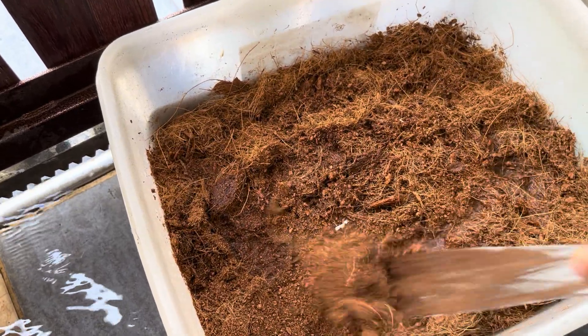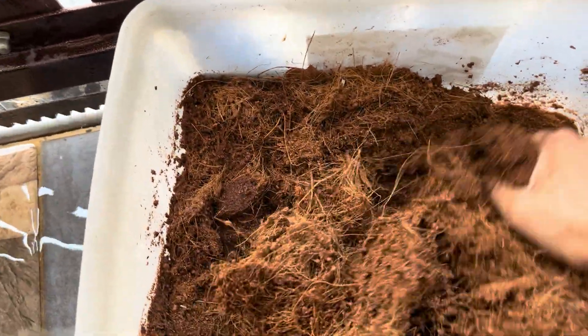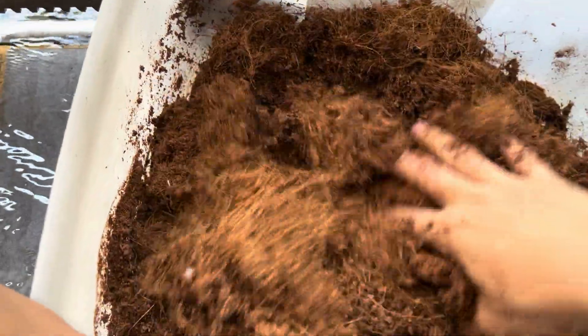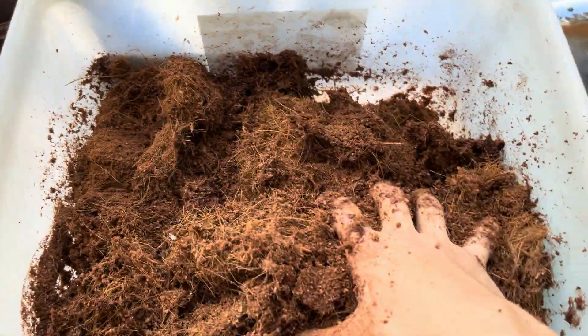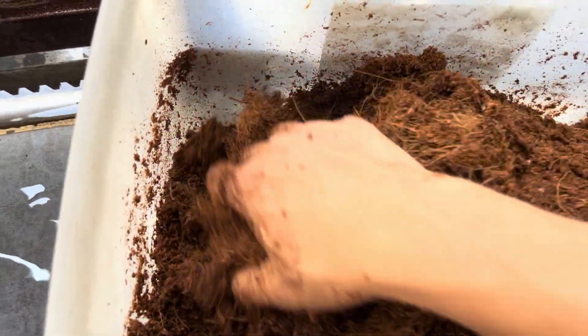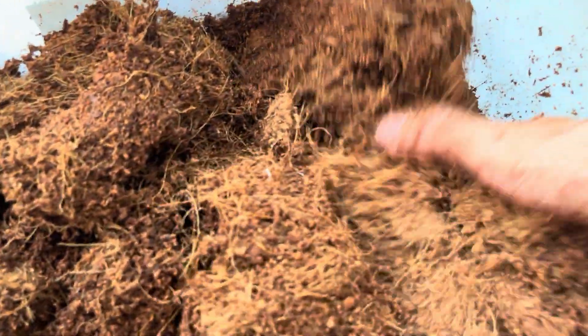Look at all the dust — when cocoa fiber is bone dry it's super dusty. I'm going to mix until everything is the same consistency. One thing to note: when cocoa fiber is bone dry, water just sits straight to the bottom — it doesn't actually absorb moisture. Contrary to what people usually say, cocoa fiber is not actually a very good absorber of moisture when it's bone dry.